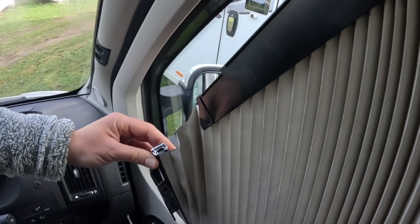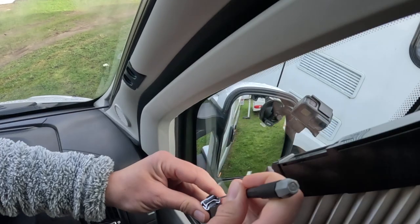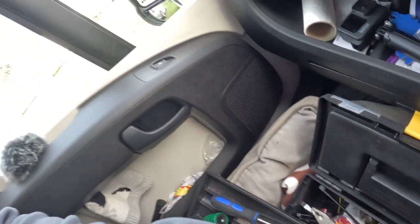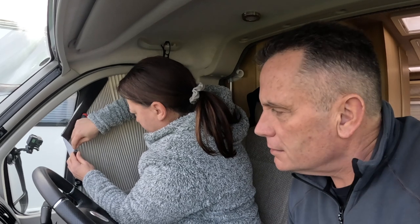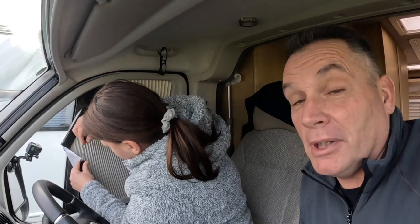We've got all the tools, all the gear and no idea. Everyone's thinking why am I not doing it — well, for one reason: Cressy likes doing all this DIY stuff, and someone's got to roll the camera, so I've got to roll the camera.